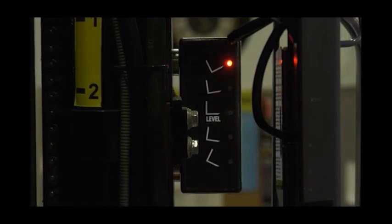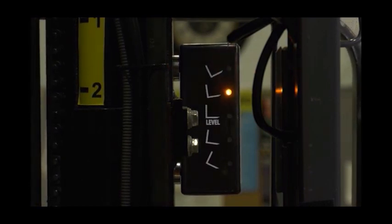Immediately, the forklift operator knows the angle of the forks. Different lights are used to show what angle the forks are. No more guessing.